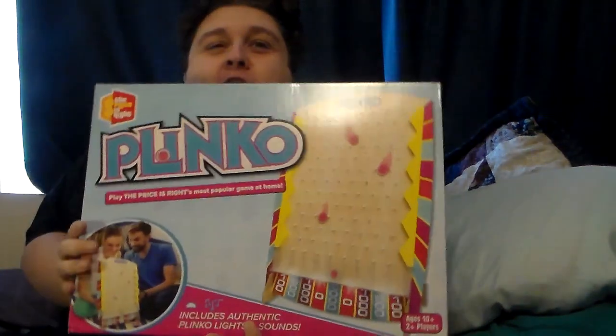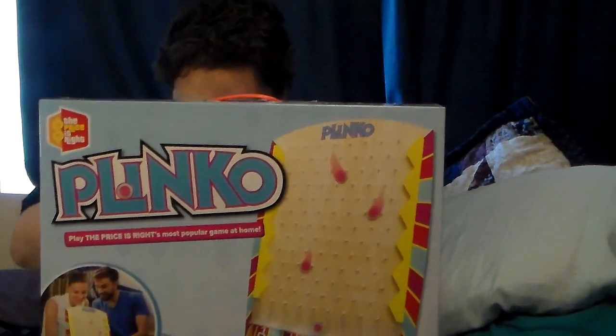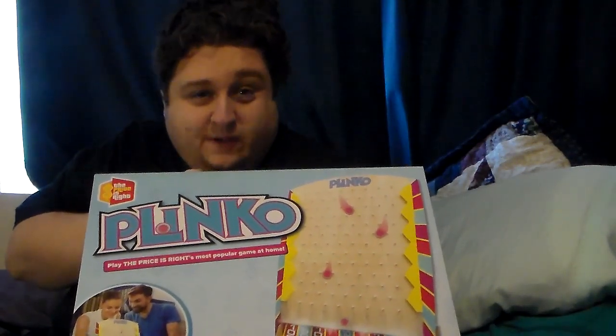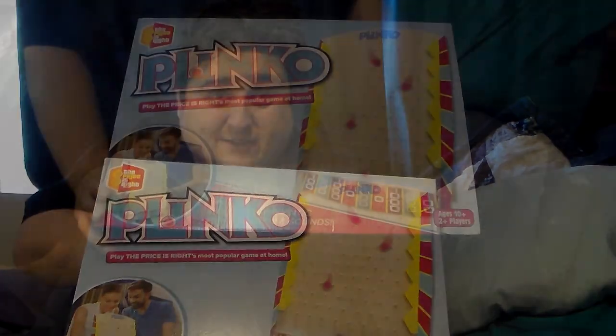Hi everyone, Sidney here, welcome to another exciting edition of the home game. I've been waiting for this day — I was waiting for the price to come down, and it did. We're getting ready to play Plinko from Buffalo to Tonka. It's supposed to be one of the most accurate Plinko boards of all time; it has all the lights and whistles. I'm eagerly waiting to crack this baby open and enjoy it.